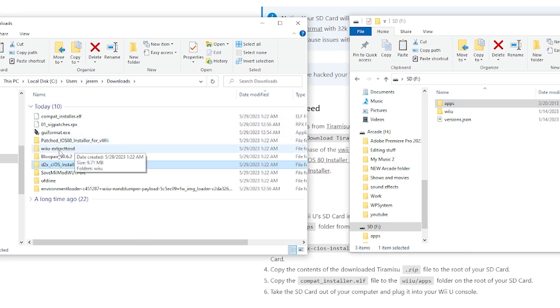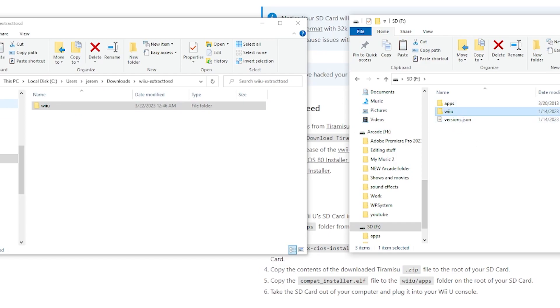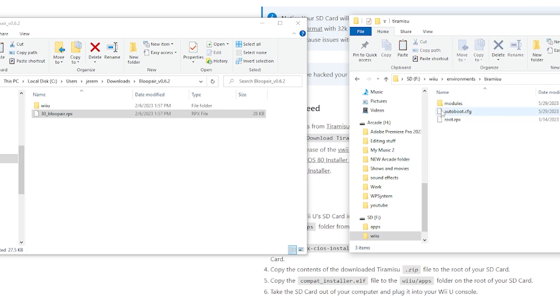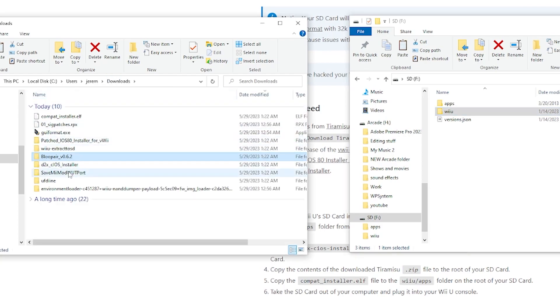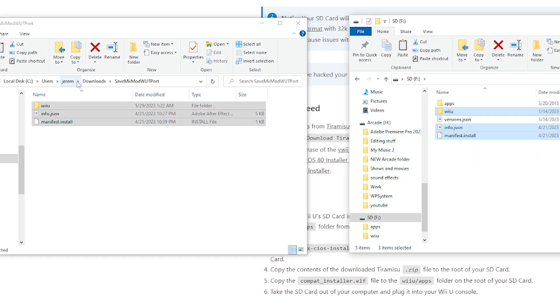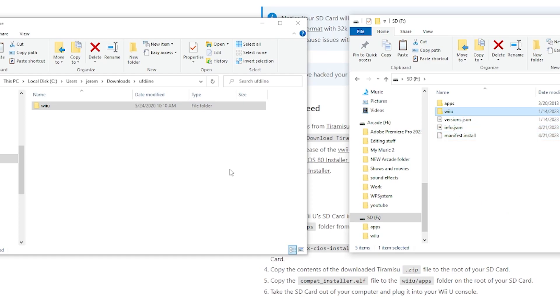Head back to downloads and open up BluePair. We have two files — start with the RPX file. Open the Wii U folder > environments > Tiramisu > modules > setup and throw the BluePair RPX in with the other RPX files. Then head back to the root of the SD and drag the Wii U folder from BluePair onto the root as well so it merges. Heading back into downloads, open SaveMiiMod — there are three files. Highlight all three and throw them onto the root of the SD card. Then we have UFDyne, which is also just a Wii U folder — drag that onto the root of the SD. That should be it for now, so take the SD card out and head back over to the Wii U.